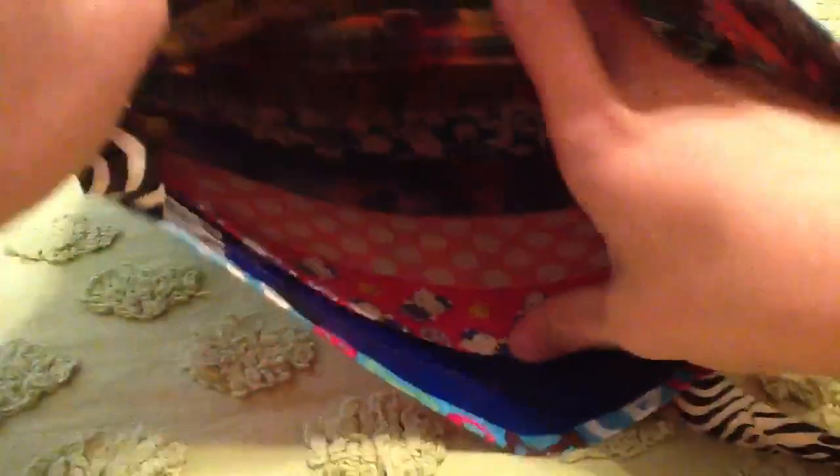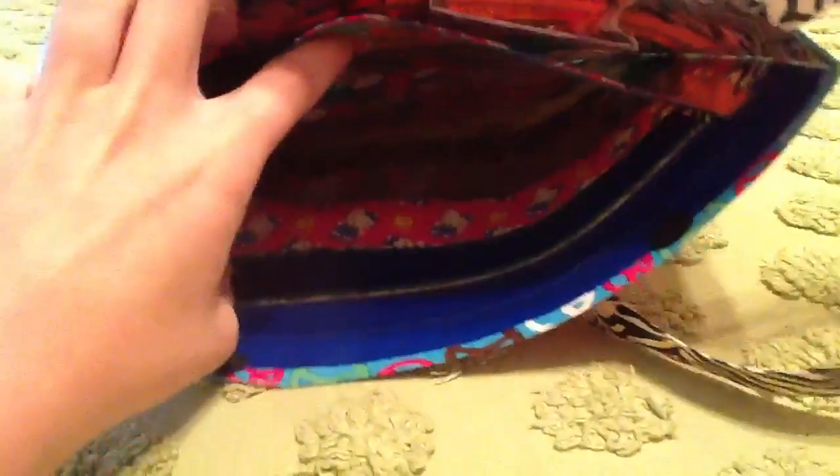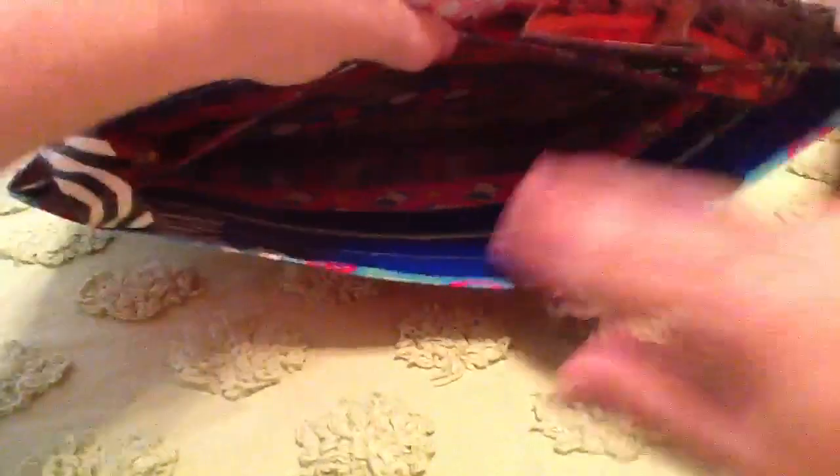And then it's got tons of different patterns inside. And then we have a very, very, very large Ziploc pouch on this side, for like your wallet, or even a book or something.